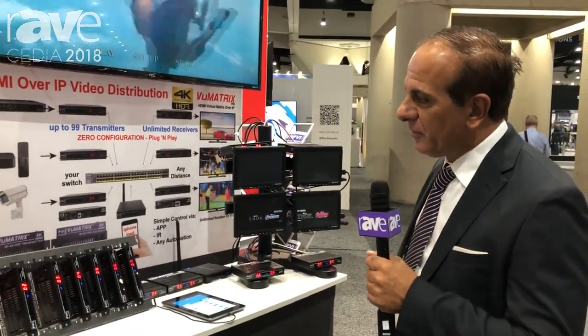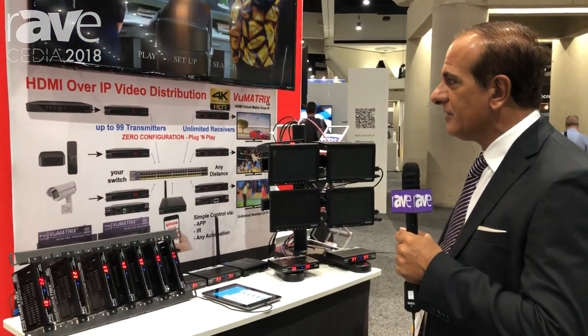Welcome to CEDIA 2018 at the Pro Video Instrument booth. This is the Viewmetrix, it's an HDMI over IP distribution system. It's a full 4K, 4:4:4 60 HDR Dolby Vision system.